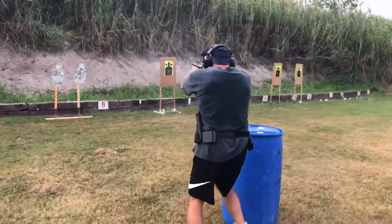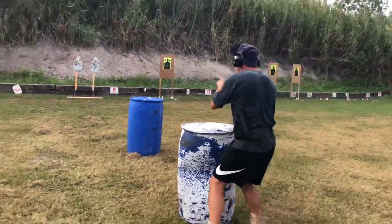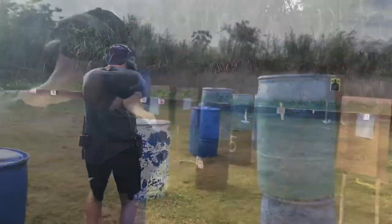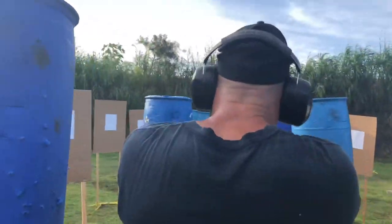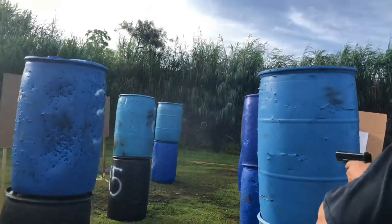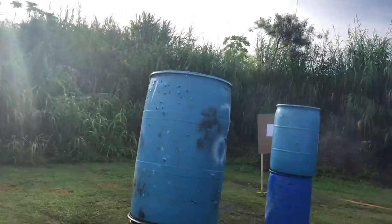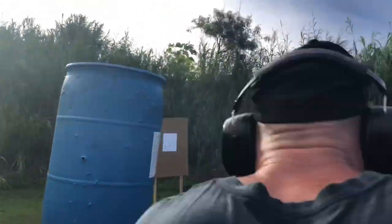Constantly move. Move smooth and your accuracy may not be phenomenal, but you're combat accurate — that's all that matters. You really have to be smooth and methodical performing these drills if you want to make hits. Now I'm shooting support side and strong side from the barrels. I'm taking my time, methodically using the barrels as cover and working around them rather than punching through aggressively. Take your time and make your shots.